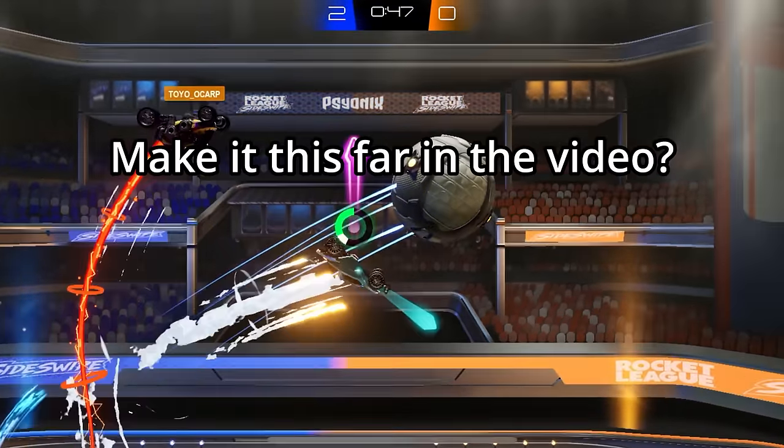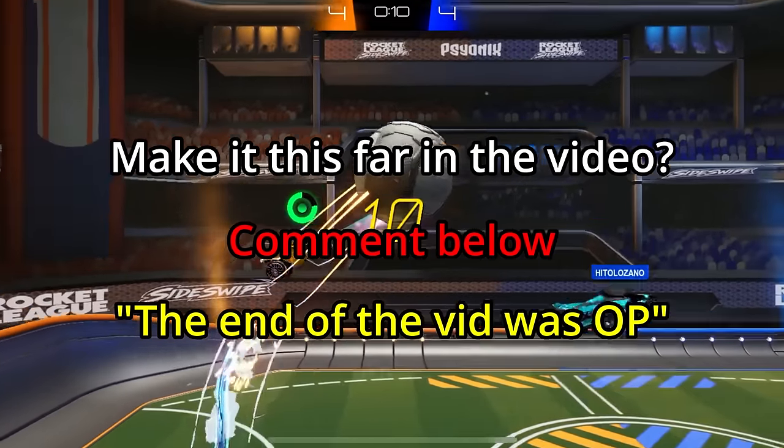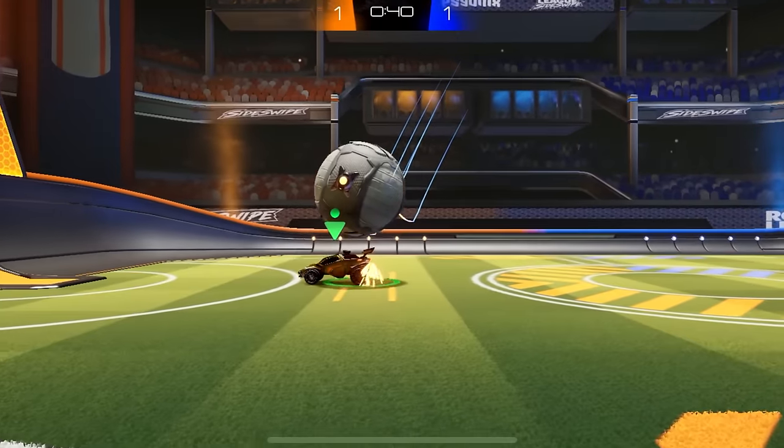Like the video if you liked it, dislike it if not, and subscribe for more videos like this as well as a whole bunch of other Rocket League and Rocket League Sideswipe content. As always, thanks for watching, and I'll see you guys in the next video.